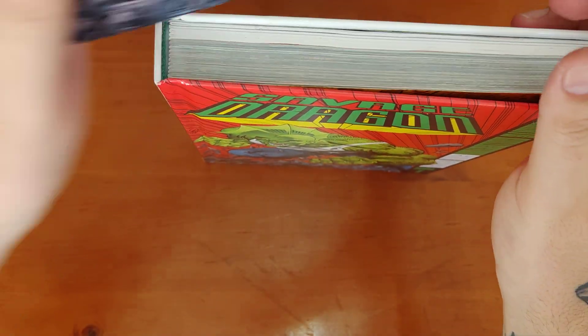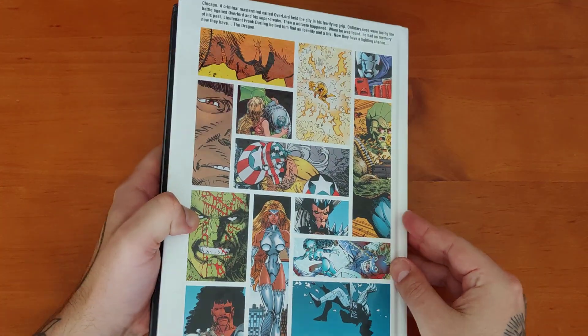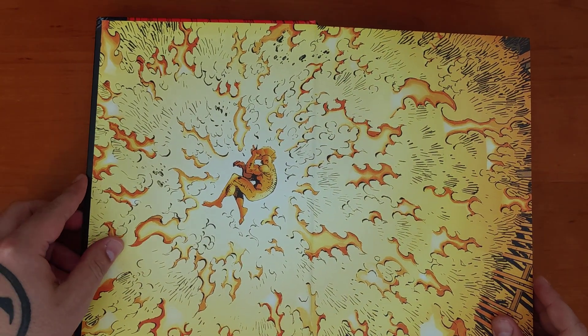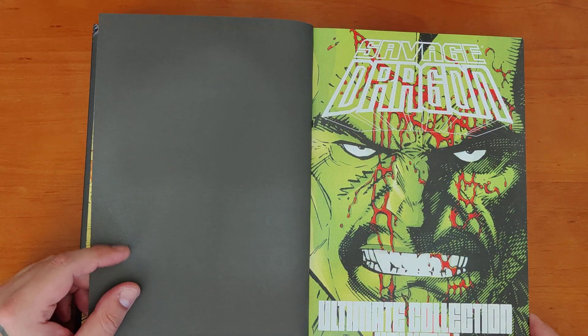I'll get the dust jacket off. With the dust jacket off, it's pretty much more of the same — the front's the same and you even got the same back. Nice end page there, just the dragon on fire. And kick it off — Ultimate Collection, Savage Dragon.